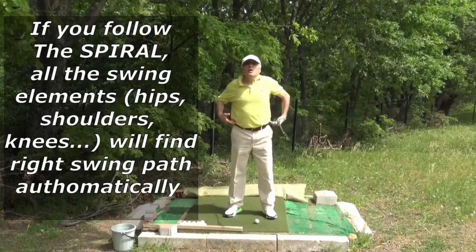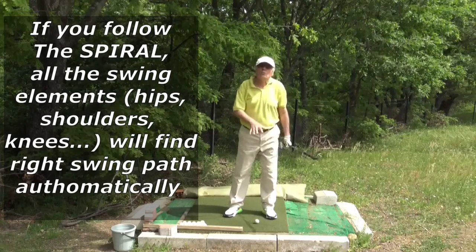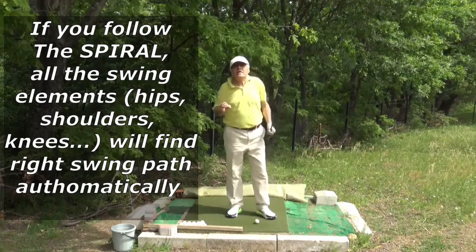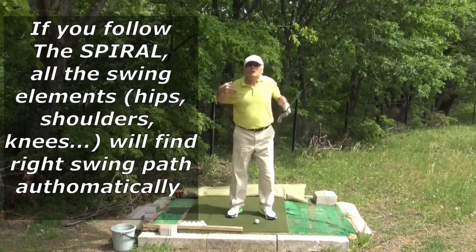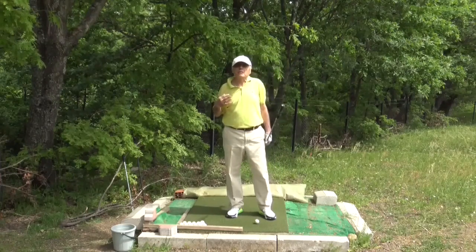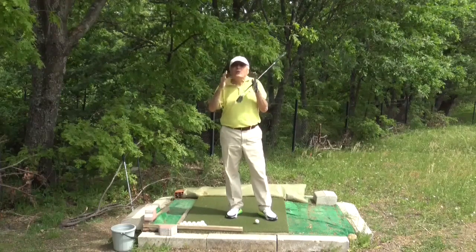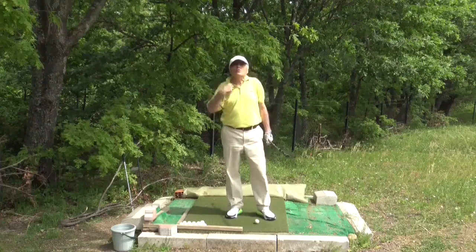Knees, hips, shoulders, elbows — all along the path of the spiral. The spiral path is the description of the paths of all your swing elements. You don't have to learn separate paths of your swing elements. If you learn to load your body like a spring, you will automatically have learned the paths of all your swing elements.